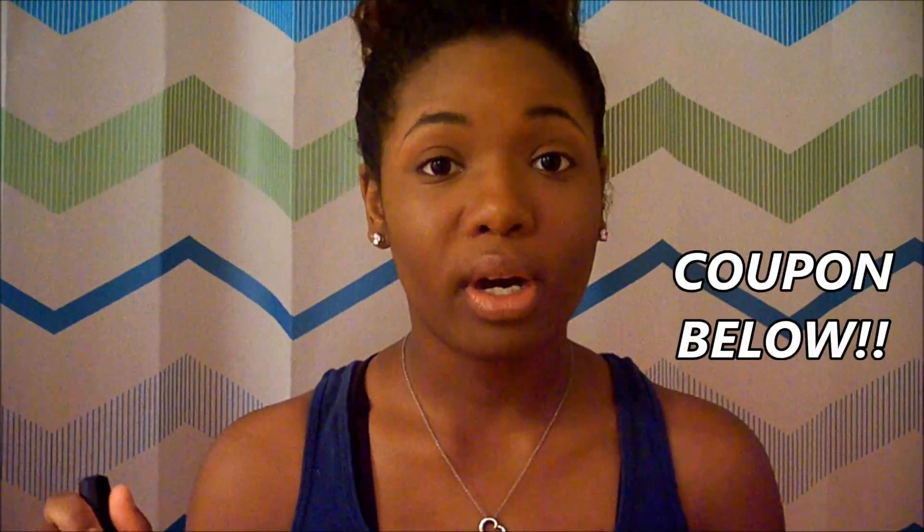If you look down at the description box I have a link to get a coupon for 20% off, so enjoy that. This is my tutorial — comment, rate, subscribe, stay tuned for more. Comment below if there are any tutorials you want to see and I'll try my best to get them posted ASAP. Also, my website is chatsets.com — I have coupons, shopping hauls, everything. Stay tuned and thank you all so much for watching. I'll chat with you later.